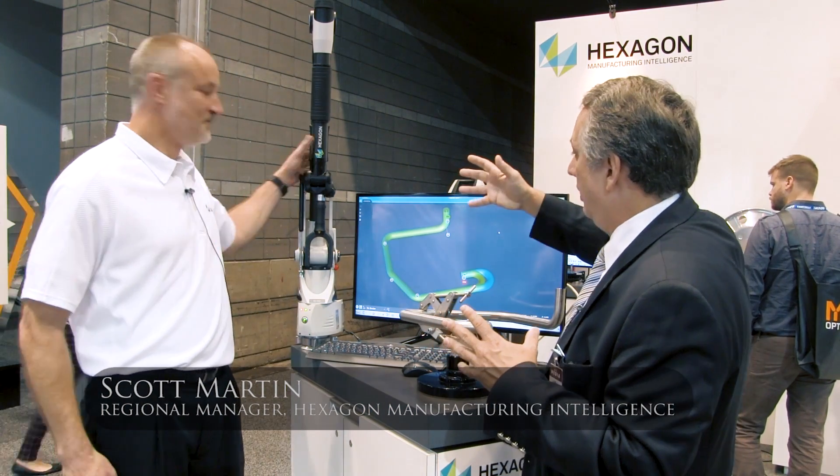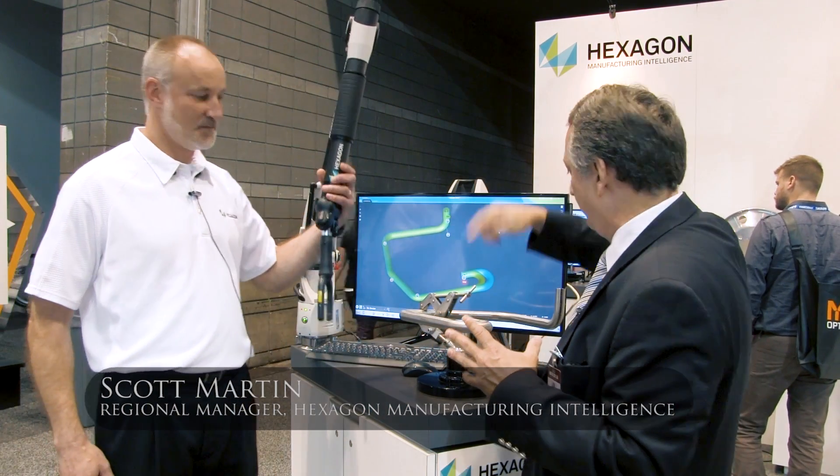I'm with Scott Martin. He's regional manager for Hexagon Manufacturing Intelligence. Scott, we're looking at a deceptively simple Romer arm here, and this is configured to inspect this fairly complex tube part. Tell me about it.